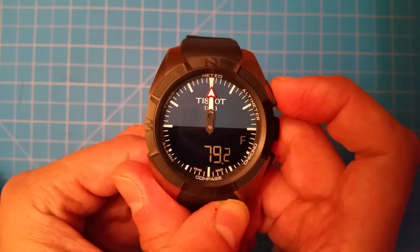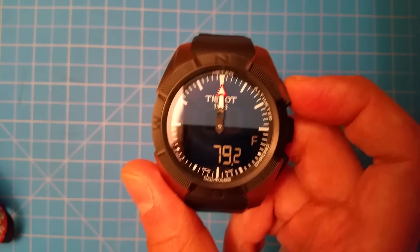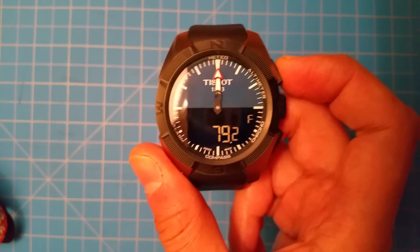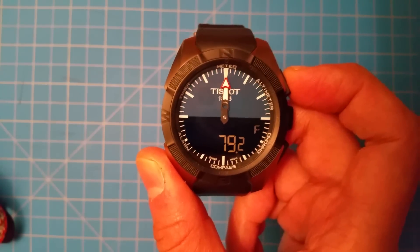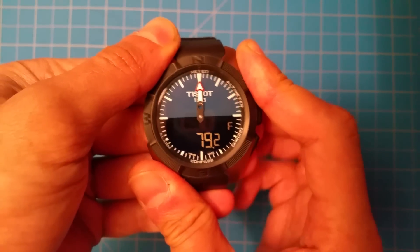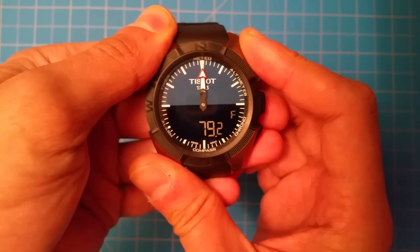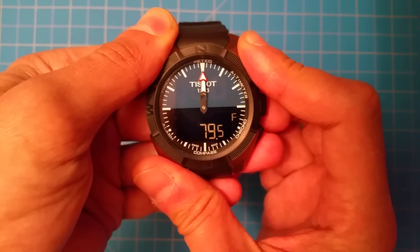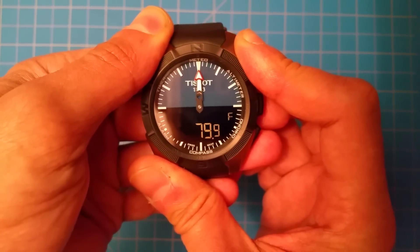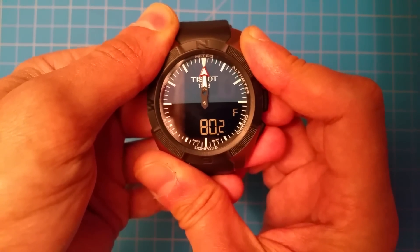And then here's the thermometer. In this case it's in Fahrenheit because I have the unit set to feet. But if I had it set to meters it would read in Celsius. It updates every few seconds down to 0.1 degree increments. Let's see if I put my fingers behind it — it might take a while to heat up, but it does update pretty regularly. Unfortunately, this service mode is the only way to access the temperature that I'm aware of. You can see as I put my hand underneath it, it's starting to update.